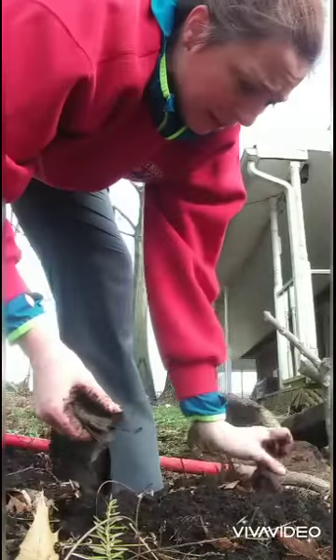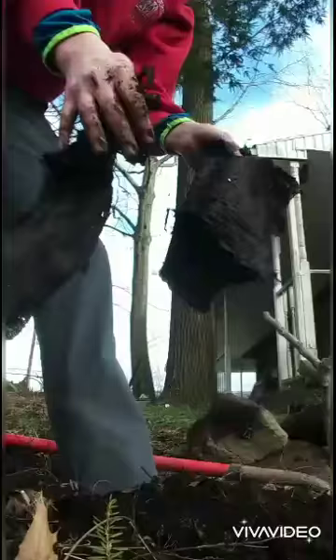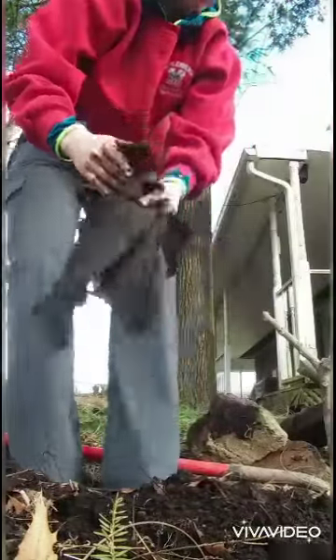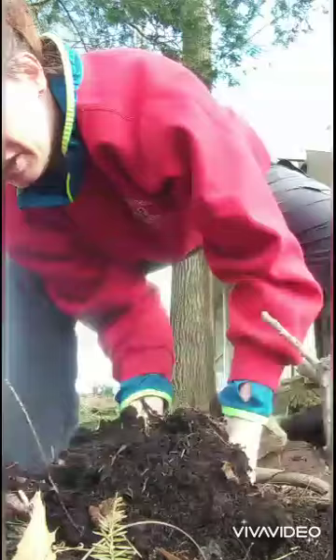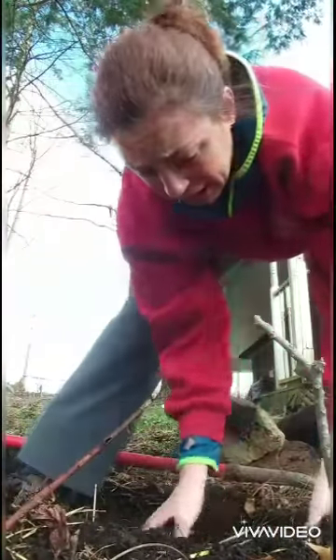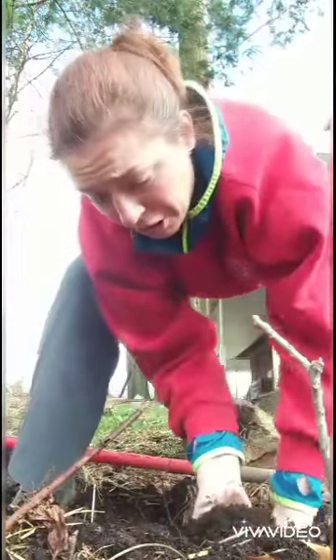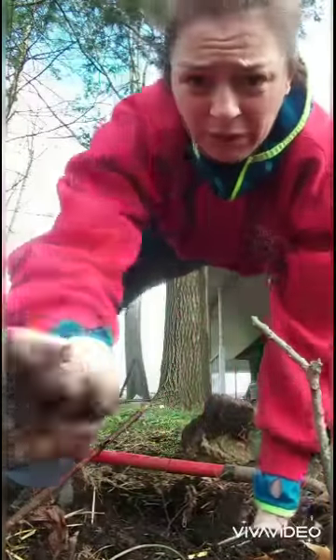I'd like to just demonstrate why you don't put landscape fabric in your gardens. We've been composting this garden since we moved in. The first season that we had control over the garden, we were tending it ourselves in the spring of 2013. As you can see, the soil is in really good shape.